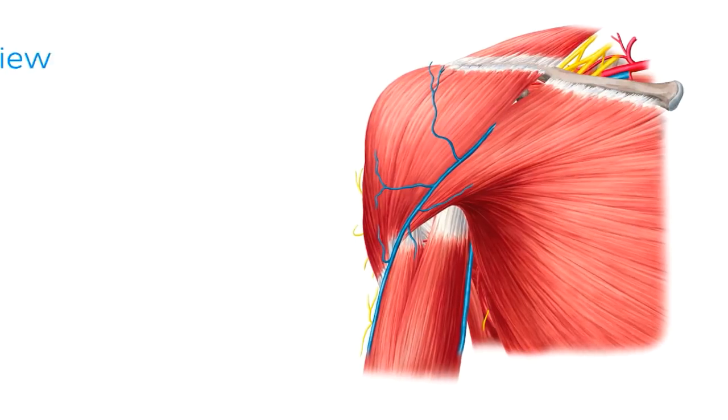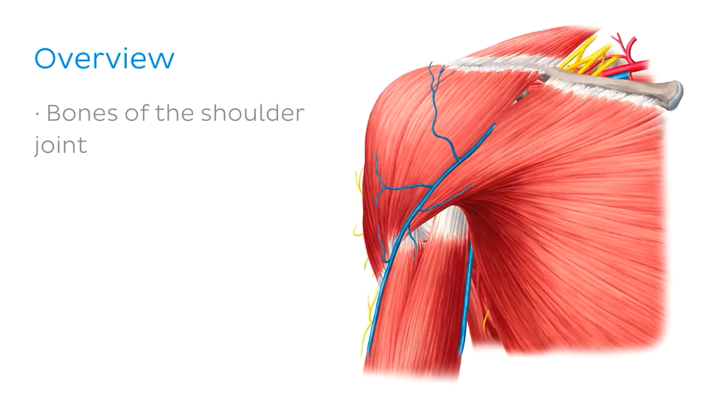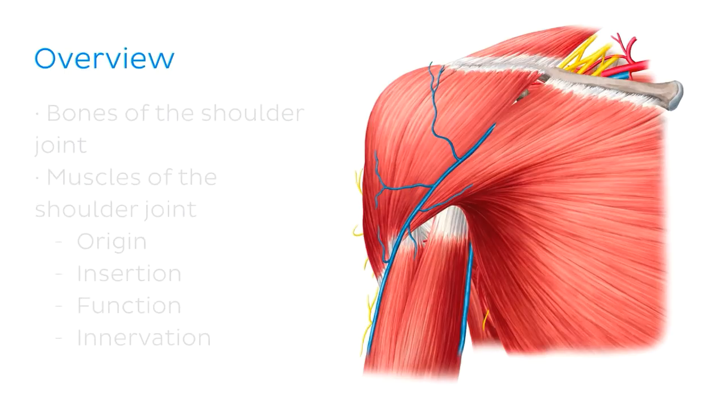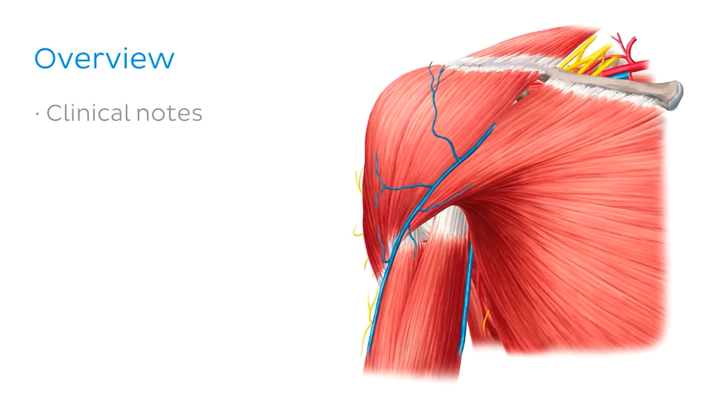Before we begin, let me give you a quick overview of what we're going to cover in today's tutorial. First, we're going to look at the bones that make up the shoulder joint, as they form the bony framework that our muscles attach to. Then we'll look at the muscles of the shoulder joint, discussing their origin, insertion, function, and innervation. Finally, we'll conclude our tutorial with some clinical notes.